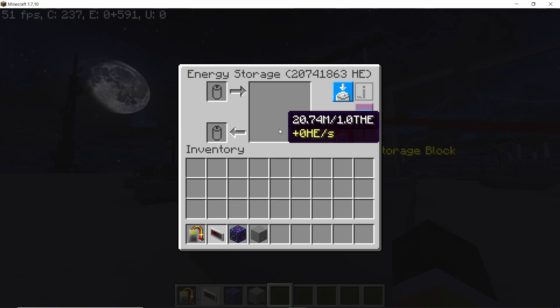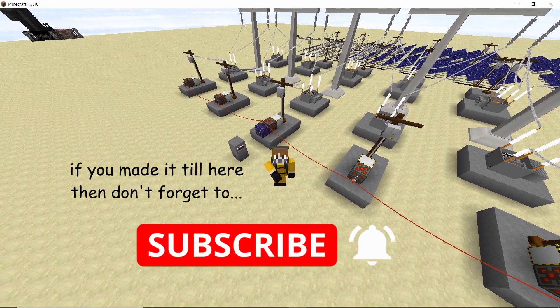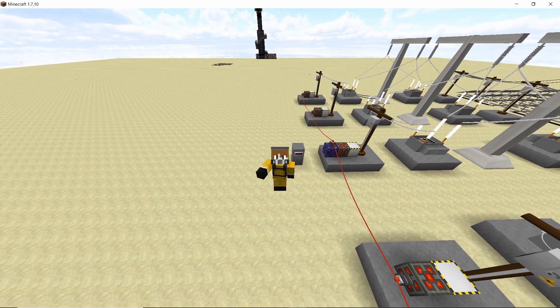I hope you found this video helpful. If you did, smash that like button, and if you have any confusion regarding this build feel free to ask in the comments down below. Peace out guys, stay safe.